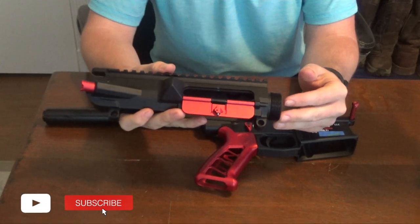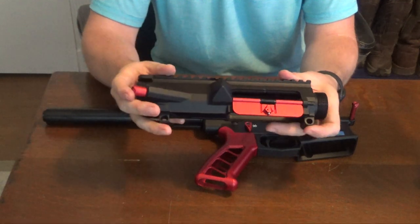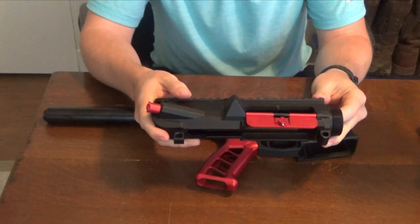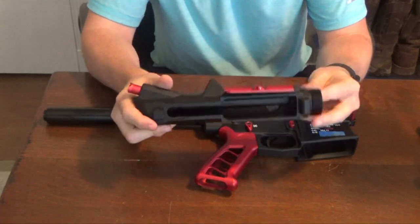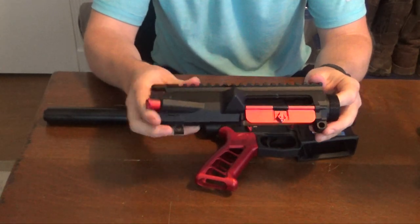I hope you enjoyed this video of me installing the ejection port dust cover and the forward assist. On the next video, we'll go into installing the stock, the barrel, the hand guard, the gas block, and a muzzle device, and I'll show you how I put it all together. Thanks again for watching and see y'all next week.